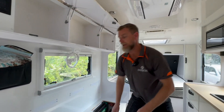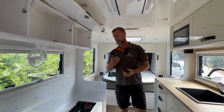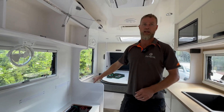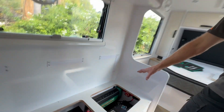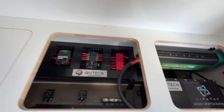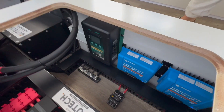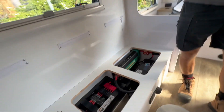So what we've ended up with in this van is an Enerdrive 2600-watt inverter, a Lifetech 410 amp-hour battery, and we've ended up splitting the solar array across two solar regulators — Victron Smart Solars for that.